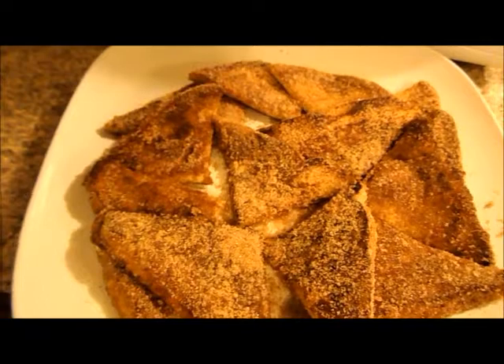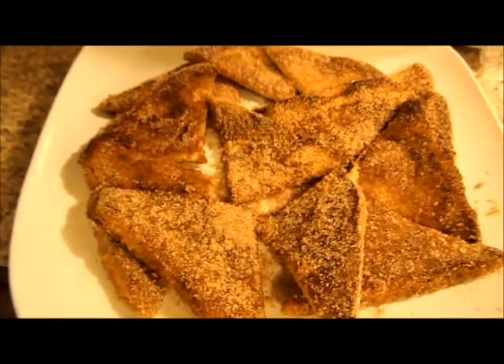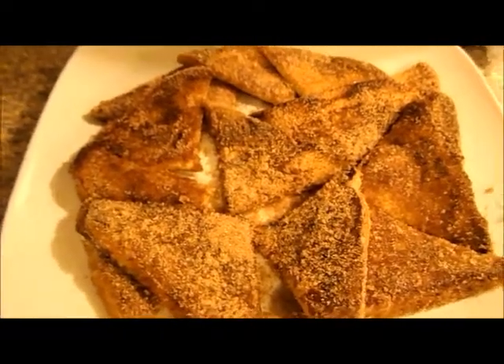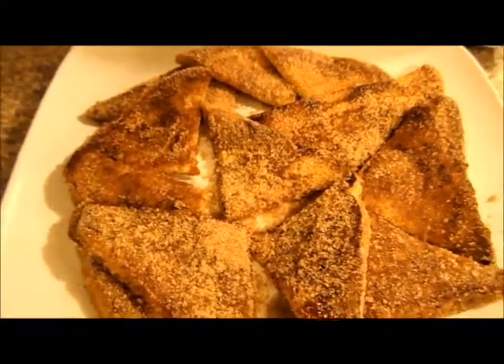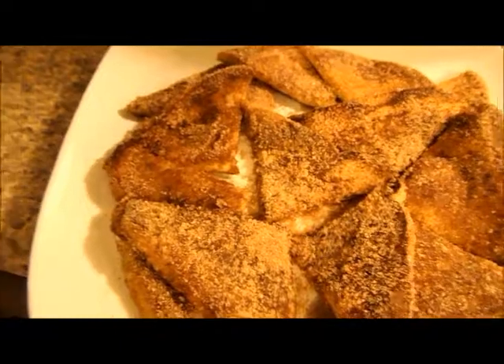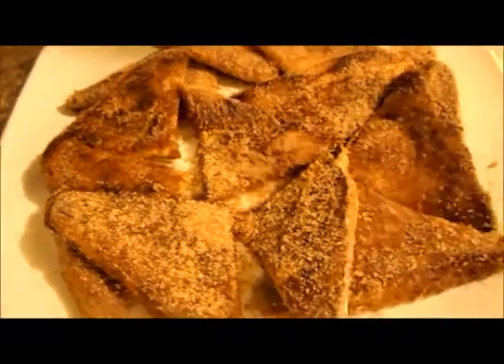This is something that is quick and easy to do before they go to school. You can serve this with some fresh fruit and maybe an egg on the side — whatever you choose.